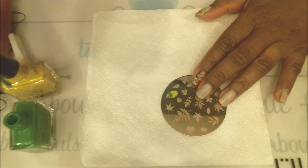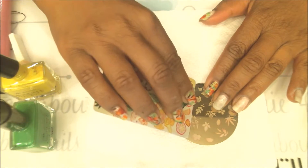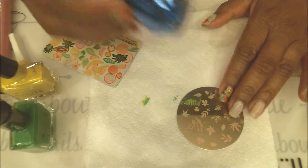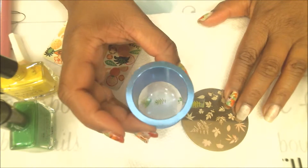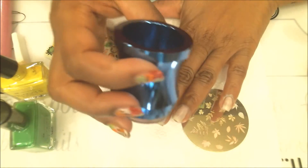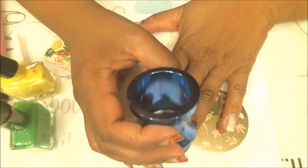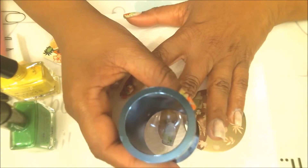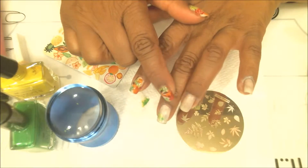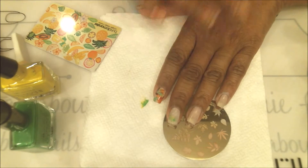Instead of swiping once, we're going to swipe twice so the colors can mix. That's one swipe, two swipes — as you can see the green incorporated into the yellow. Then we pick it up with the stamper and apply it randomly on the finger. Let me line it up first, then press down. I'll do that for this nail and continue for the next two nails as well.